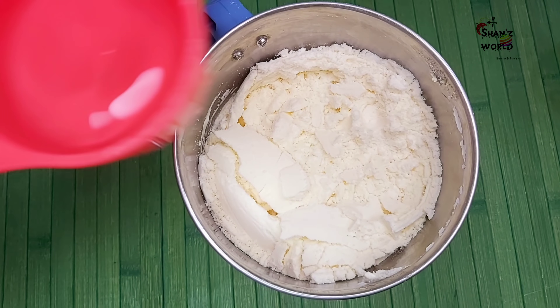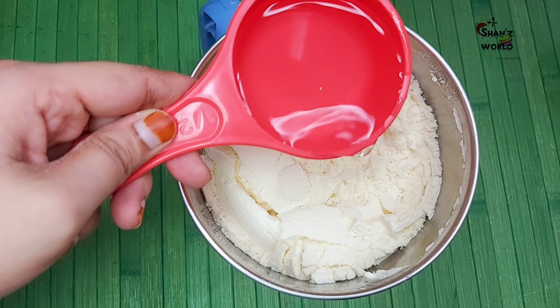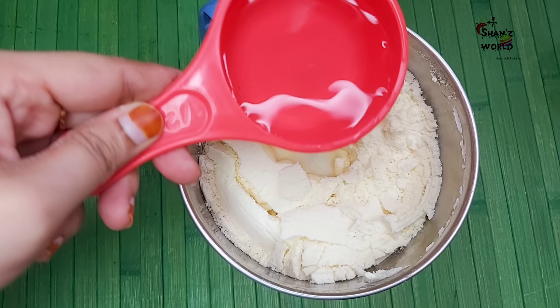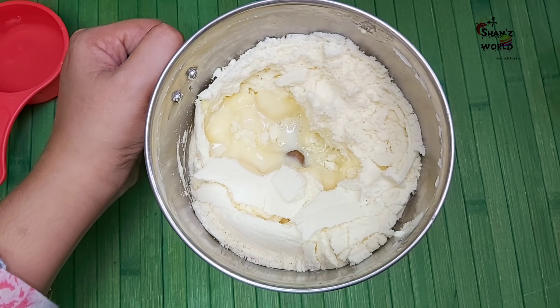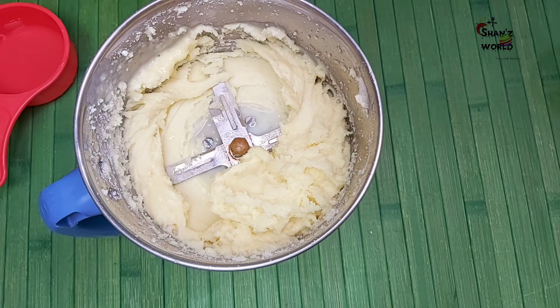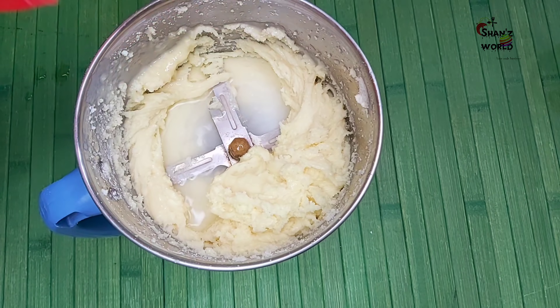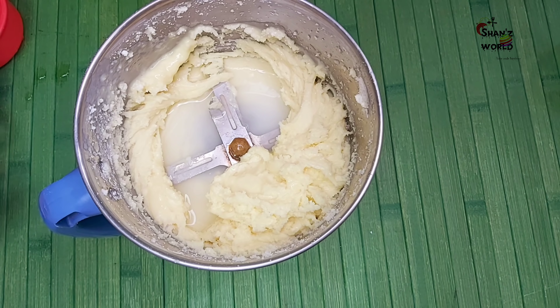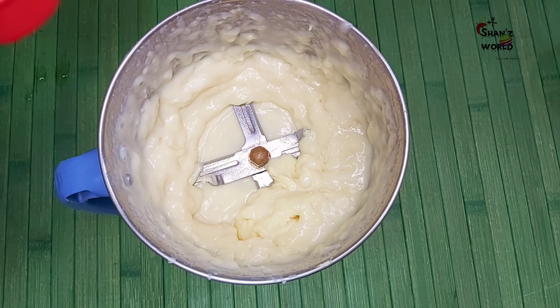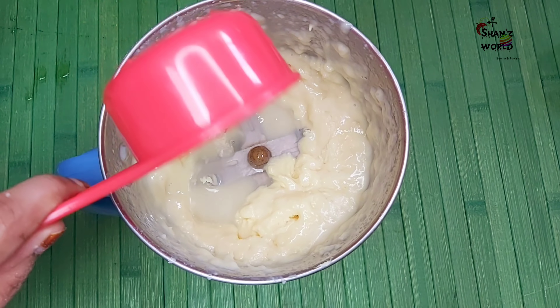I am going to cut it. Now I am going to add a nice cup. We will add a little bit at a time, adding a little bit and a little bit.